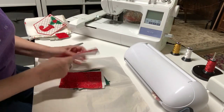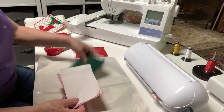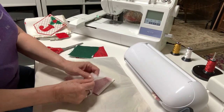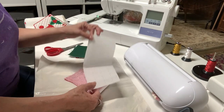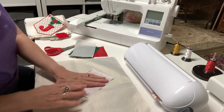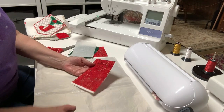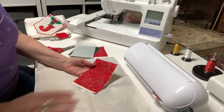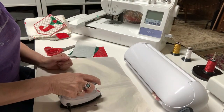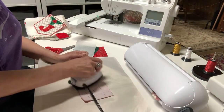The next thing I'm going to do is apply the Steam-a-Seam 2 Lite - I've cut a piece to fit each of these fabric pieces. To put it on, I have a Teflon pressing cloth here. I'm going to peel this apart - I want to keep the side with the sticky on it; this paper side is trash. I'm going to iron this onto the wrong side of the fabric. I have the pressing cloth down here in case the Steam-a-Seam 2 Lite goes over the edge, so it doesn't get onto my ironing pad. This is going to help it stick to my mat.